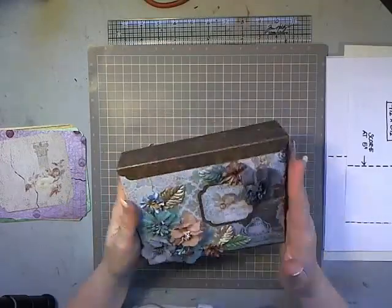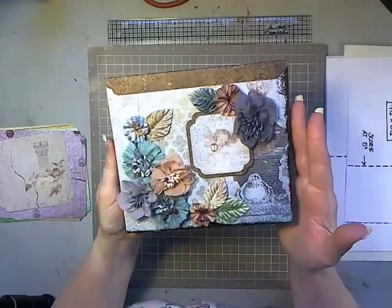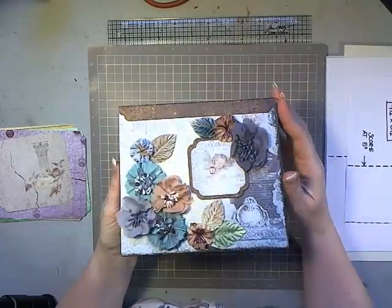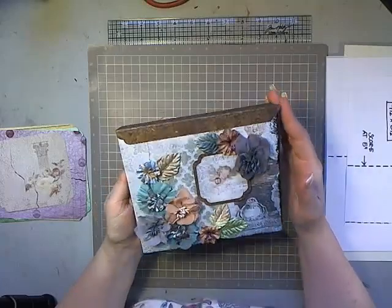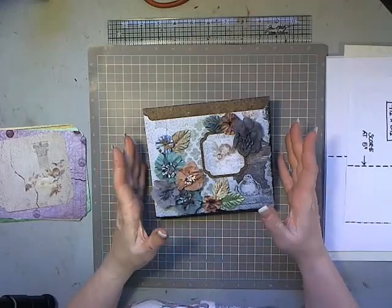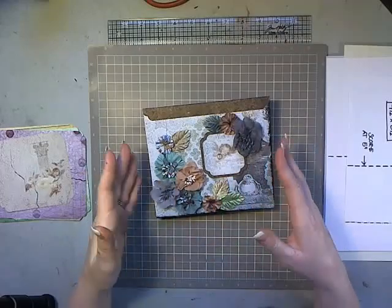Hi, it's Laura with Following the Paper Trail, and I have a fun quick new album to show you called the Z Flap Album. This particular album and these papers is the one I've designed to go into my nativity set for those of you who have gotten that kit, but it's a perfect album that can work for pretty much any theme or any paper line.